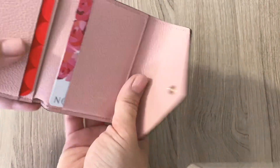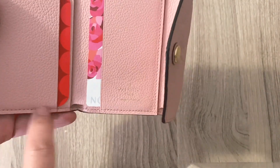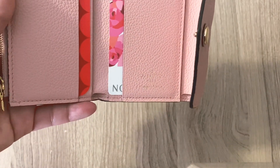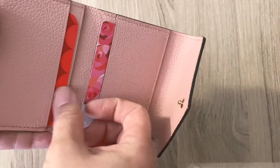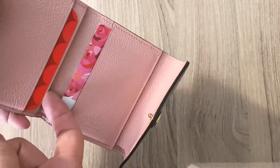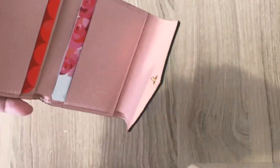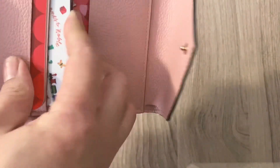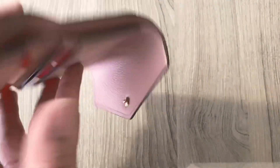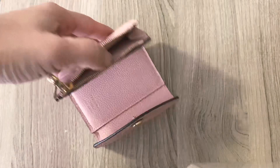So if you wanted to, you could double up. If you double up on the front slots, it does leave a mark here and I would be worried that it's going to stretch it out too much so the cards would slip and slide. However, I wouldn't mind it being doubled up in the back slip pocket because it's more secure since it goes all the way inside. So if you wanted to put another card in the back slip pocket, you could without any problem. So you could have six or seven card slots inside this wallet, which I think is plenty.